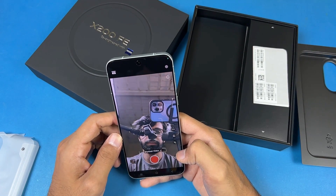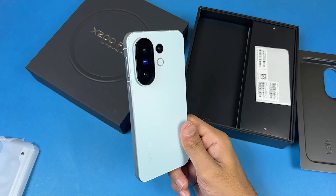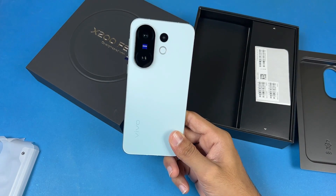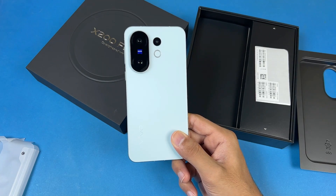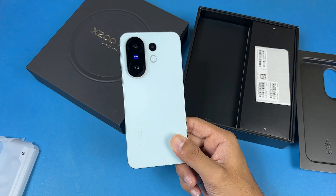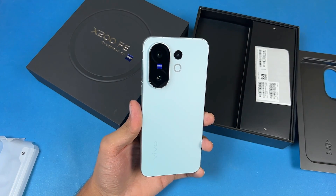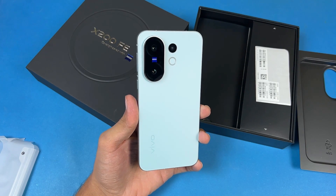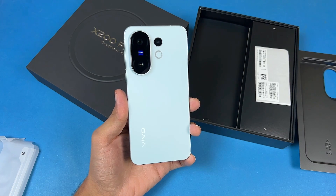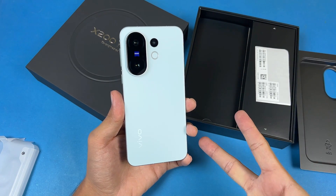The bokeh mode is available with the front 50-megapixel camera. This phone has a 6500mAh battery with 90-watt super fast charging — this should give you at least two days of battery life on heavy use without any problem. More videos about the Vivo X200 FE are coming soon so stay tuned. Thank you so much for watching this unboxing and first impression — do let me know your thoughts in the comments below, subscribe to my channel for more videos like this, follow me on Instagram and X, and I will see you in my next video. Peace out.